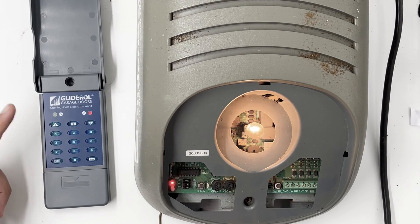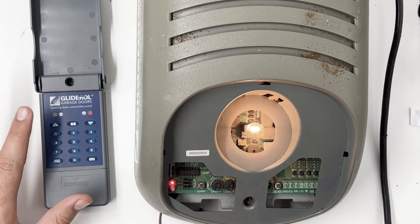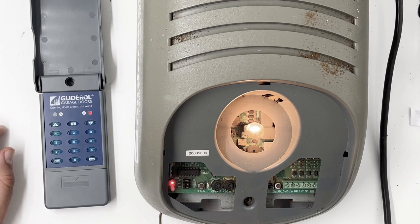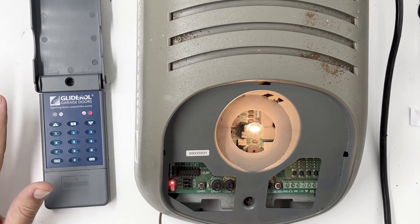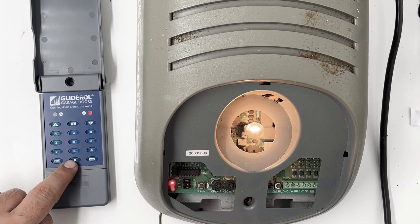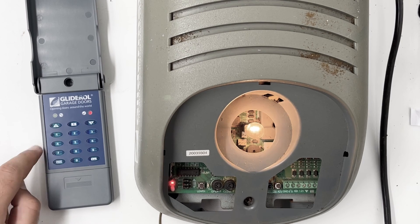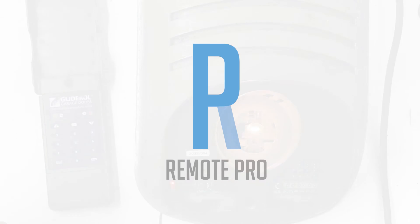After a certain period of time the keypad will lock itself. If you're quick you can keep pressing the buttons to operate the door, but after a while it will lock up again. You'll need to put the pin code in, press the enter button, and then you'll be able to use those top three buttons to operate your door.